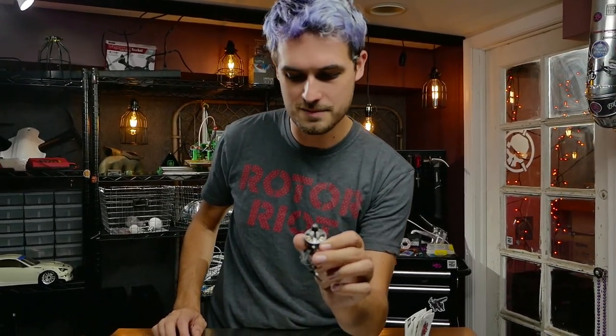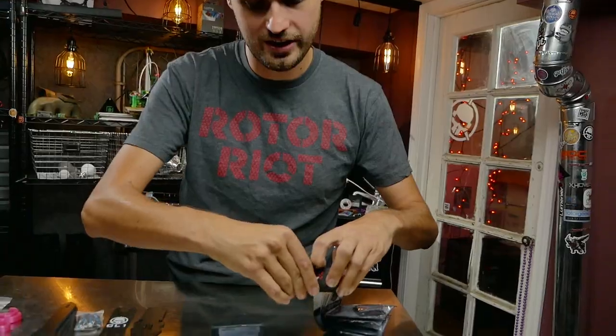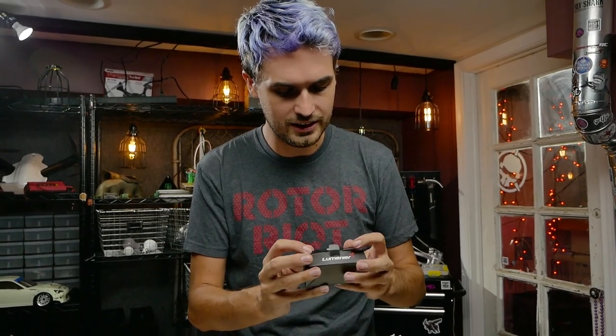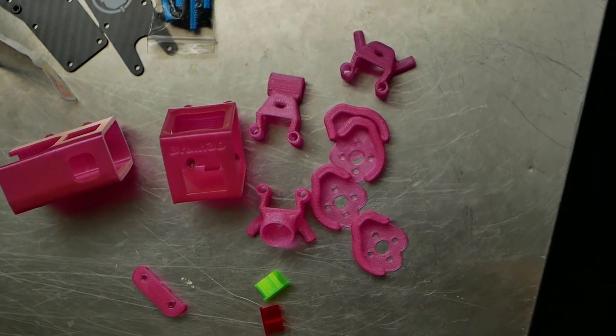We've got the Race Day Quads video transmitter with an MMCX connector, and that's going to pair really well with the Lumenier antenna because it also has an MMCX connector right on it, so we'll be able to plug the antenna directly into the video transmitter and keep things nice, neat, and clean.